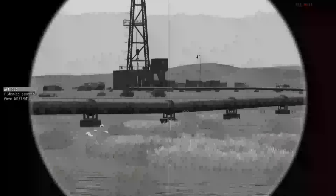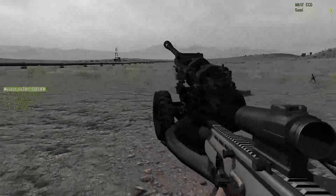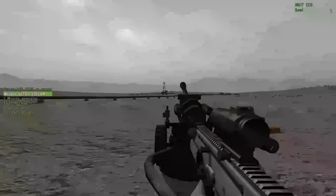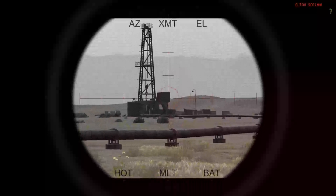The rightmost edge of the building on top of the platform. I placed myself such that the sight and that point is reasonably lined up. It doesn't have to be too accurate — a few centimeters don't matter.